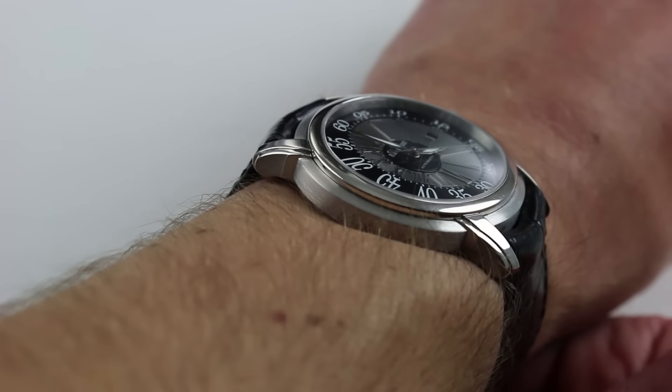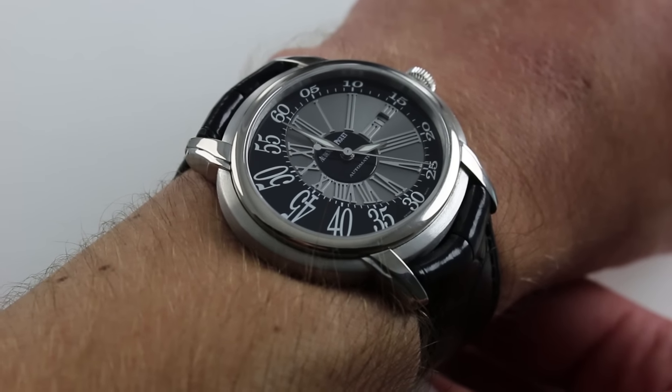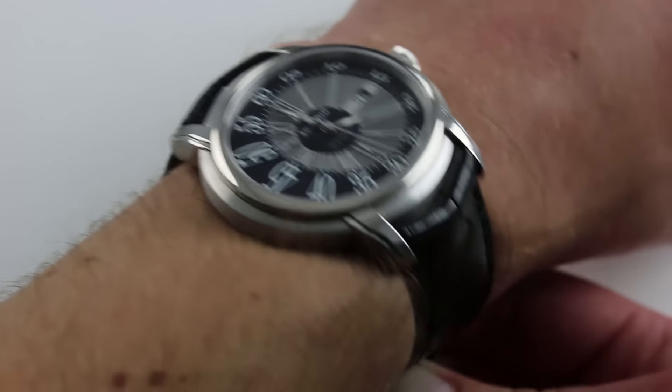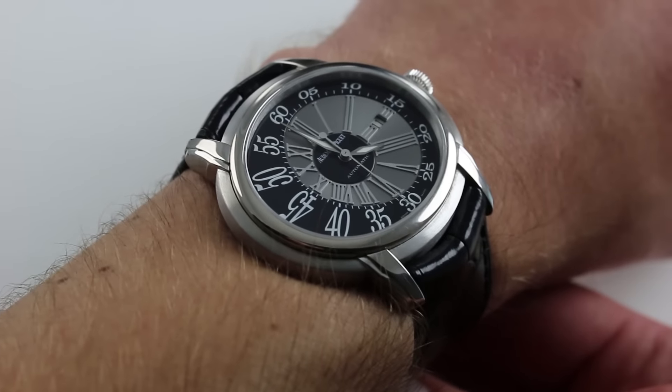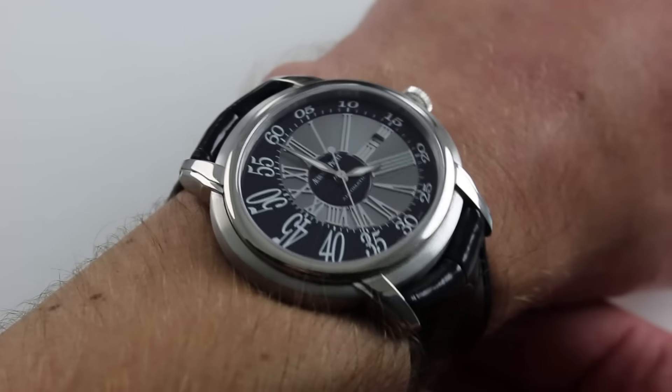With additional accessories included with the sale, high resolution images, and complete pricing details for this Audemars Piguet. Now on my wrist — 6⅓ inches, 16 cm in circumference — you can see that this is part of what was effectively the second generation of Audemars Piguet Millenary models.